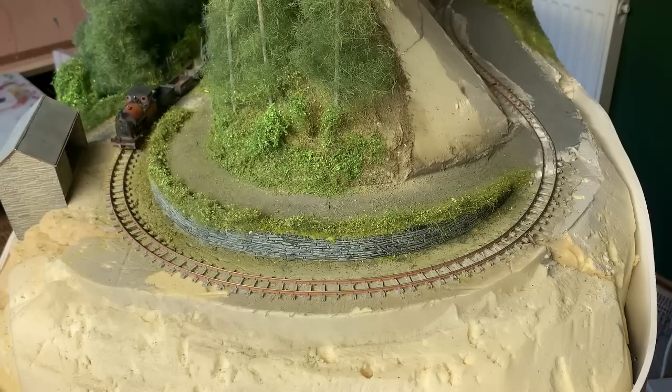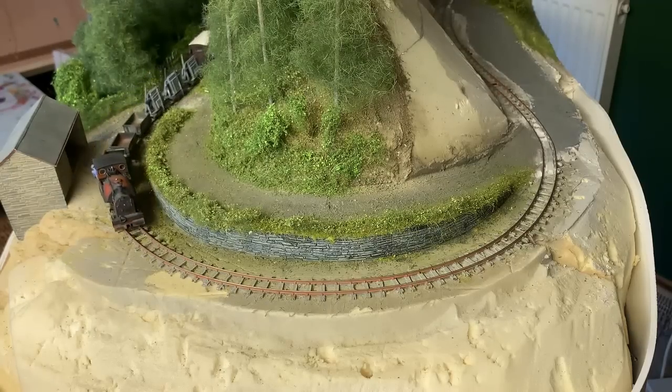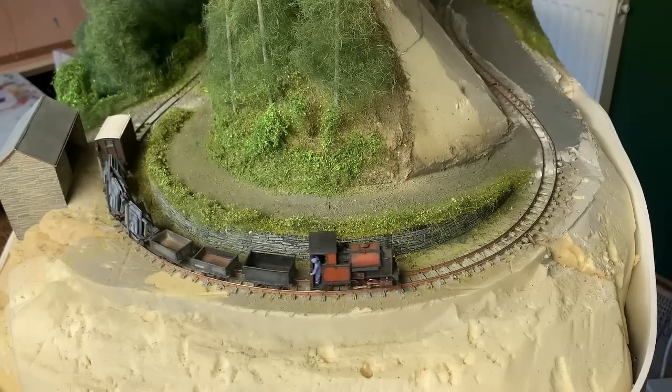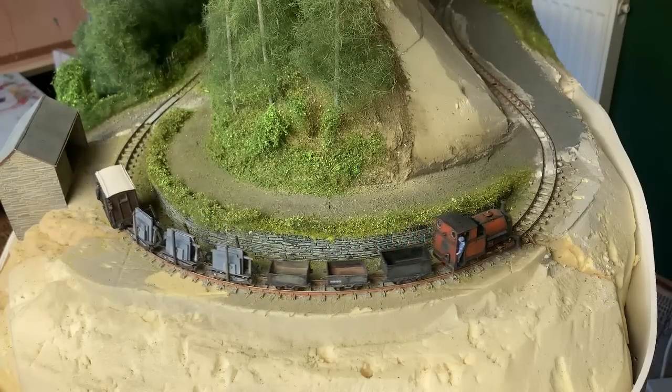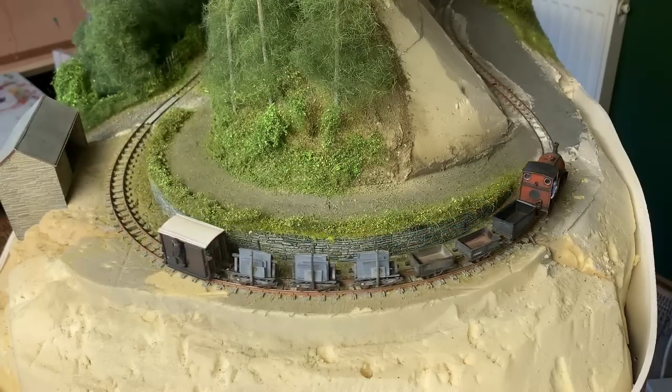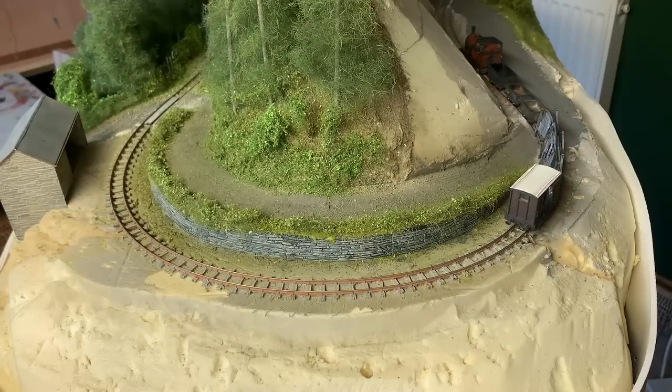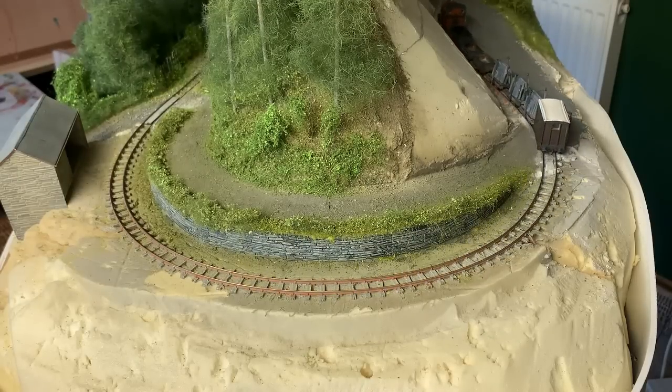Hi guys. So we have reached the station end of the layout, and there's quite a bit to go on here — the station and the platform area, the railway up on the retaining wall, and loads of scenery around the edge. With the final episode focusing on the slate quarry area to the right of here, this is actually the last chance to do some real scenery work.